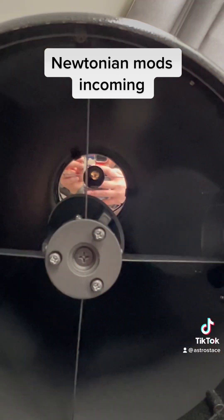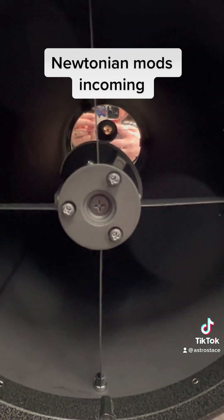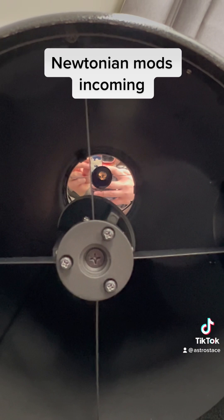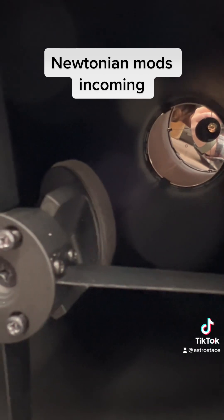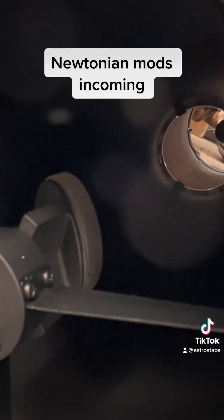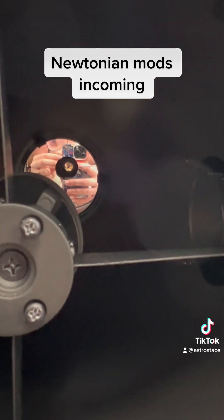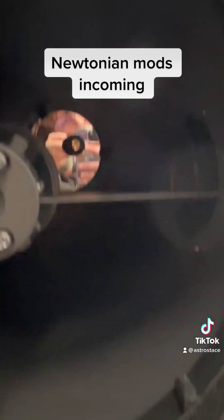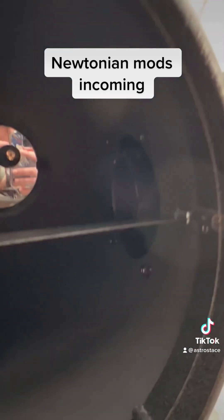I don't think I can get CNC spider vanes, but even on there you can see they're slightly misaligned, and that's why I get diverging diffraction spikes. Can you see the edge of the secondary? I've heard you can get glint reflections, so I'm going to paint that too. Hoping to get a few of these issues sorted — it's a great scope as it is, but I just want to improve it.